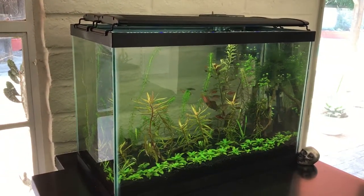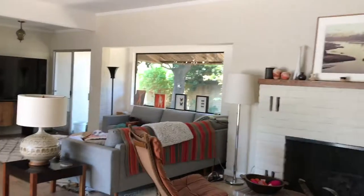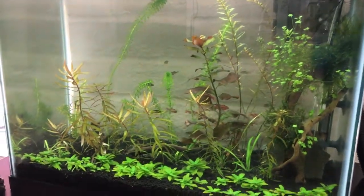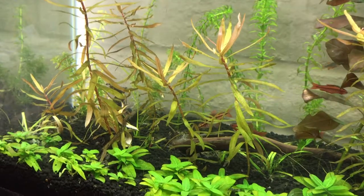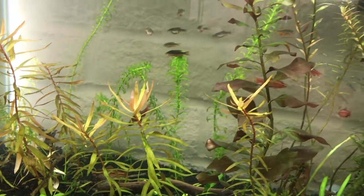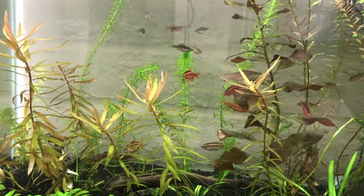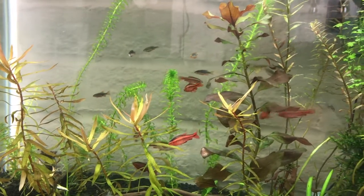This is a 20-gallon tall. It's really turned into a nice little tank with the Celestial Pearl Danios and the Cherry Barbs, and the Cherry Barbs are spawning right now and acting nuts. There are like three females in here who are plump as can be, and then about half a dozen males.